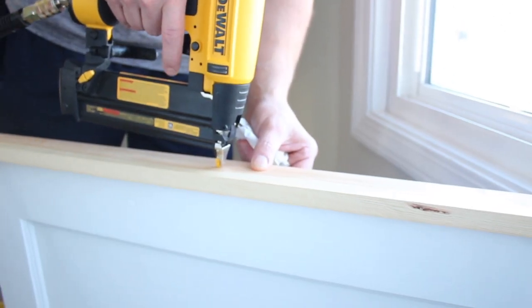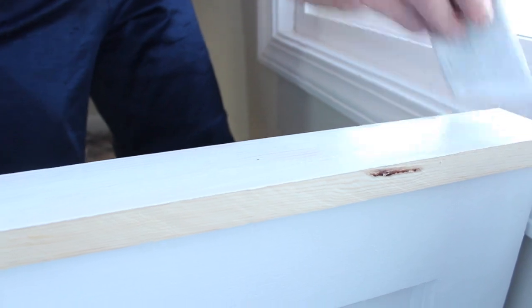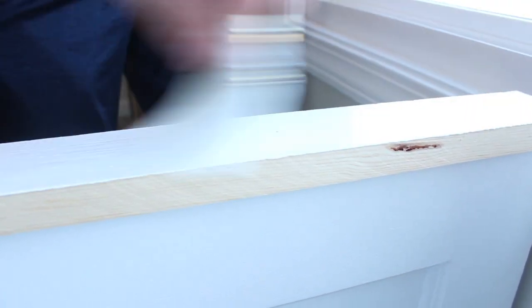Finally, my husband attached a 1 by 3 trim piece just to finish it off and give the door a more finished look. He glued it into place and then nailed it with a brad nailer and one-and-a-quarter-inch nails. Then we gave that a coat of white paint to match the rest of the baby gate.